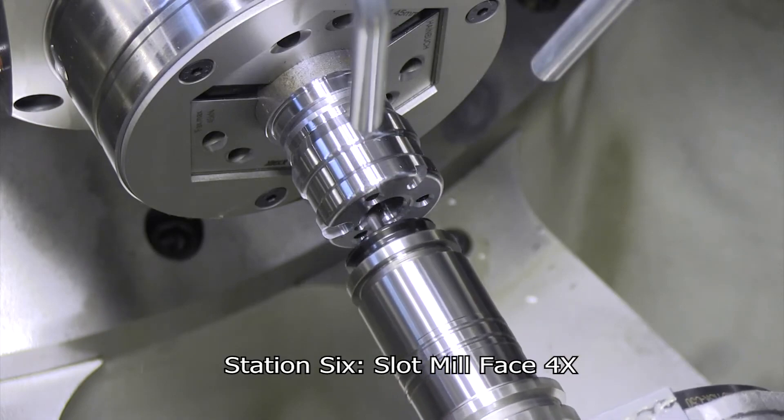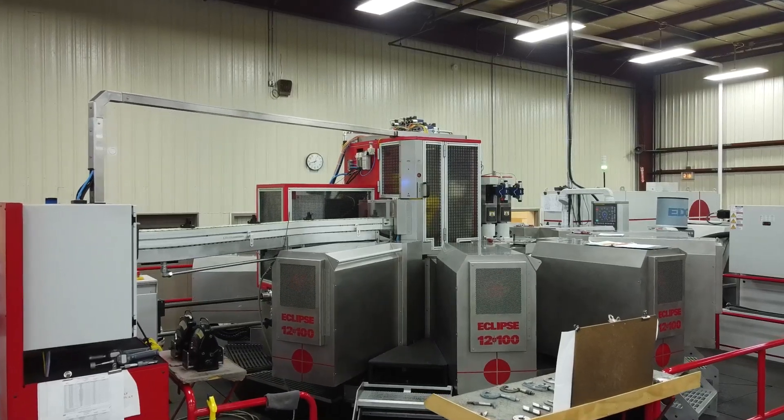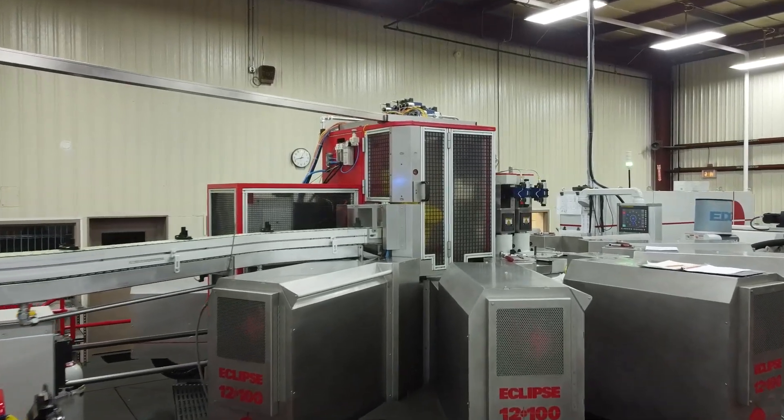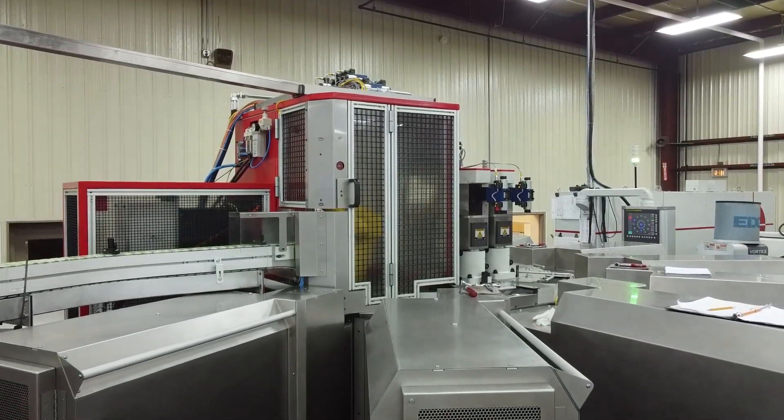Coming soon at RW Screw, you'll also be able to measure the parts as they come off — essentially going from bar stock to a shipping box, beginning to end. That's another feature we supply to customers when requested: 100% in-process gauging added to the machine. So there's zero inspection needed afterward — every part is 100% gauged, measured, and confirmed good.